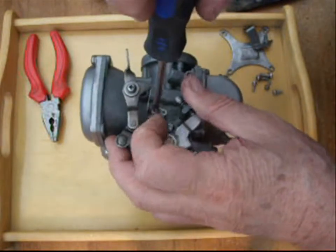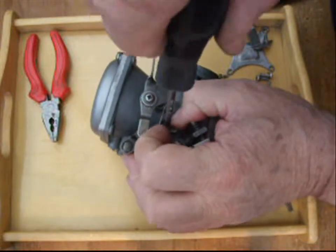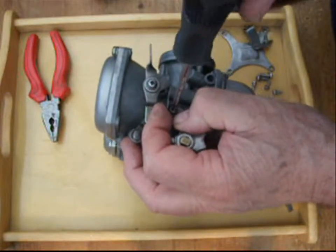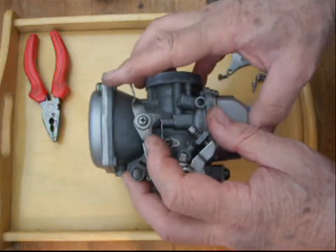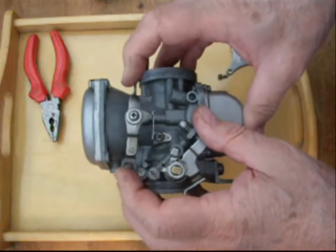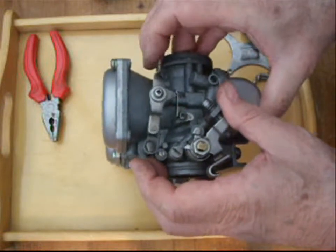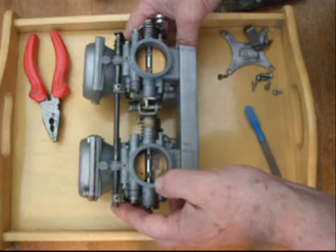Make sure that's on properly. Why is it when you're videoing everything plays up? I'm not at all convinced that that's in the right position, so I won't have to change that as well on this carb. But anyway, it's a much smoother operation now and I'm happy that those chokes are going to work fine. Good job.